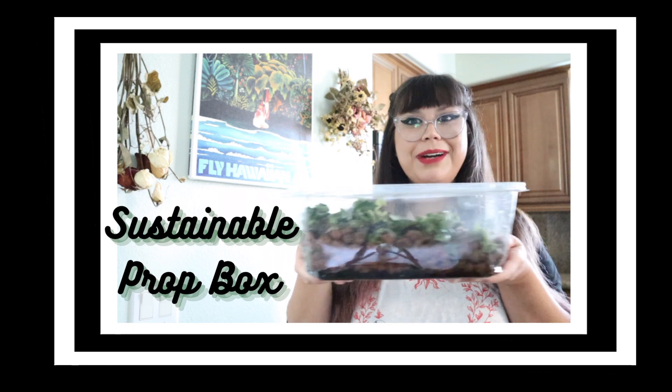Hi, my name is Marissa. Welcome to the Finnegan Fish House YouTube channel and today's video is all about how to make a sustainable prop box.